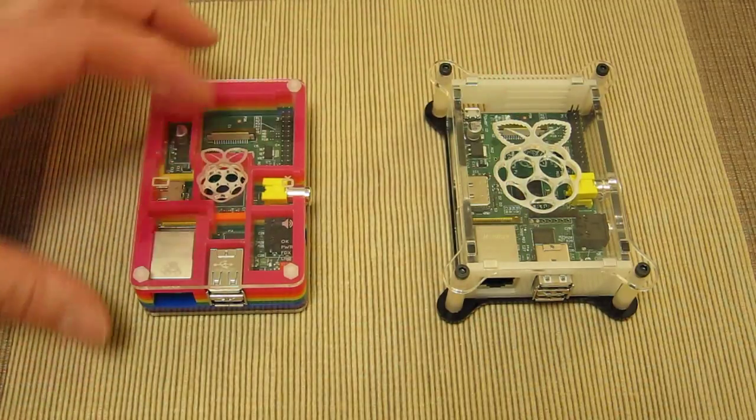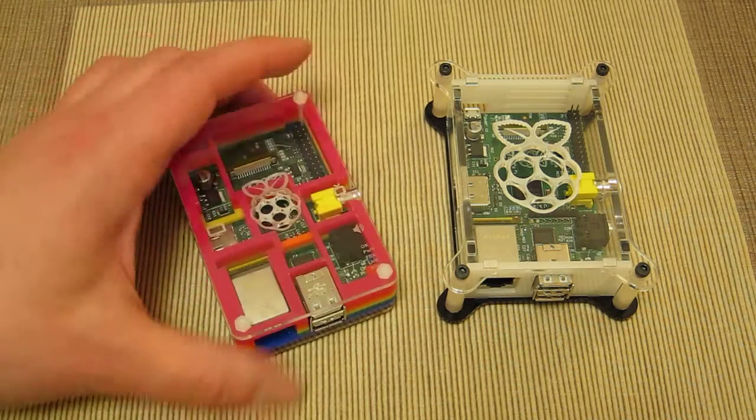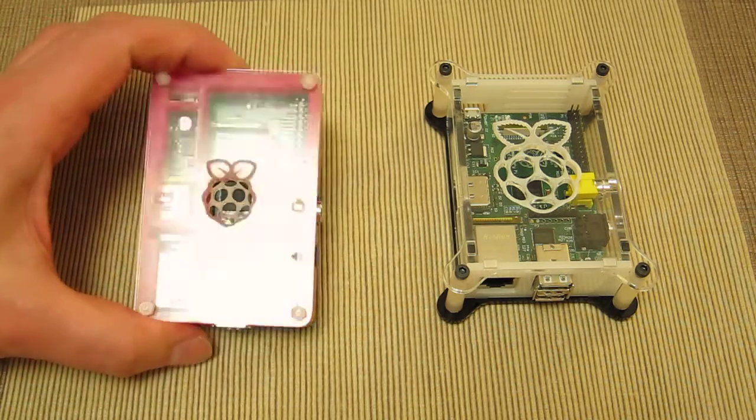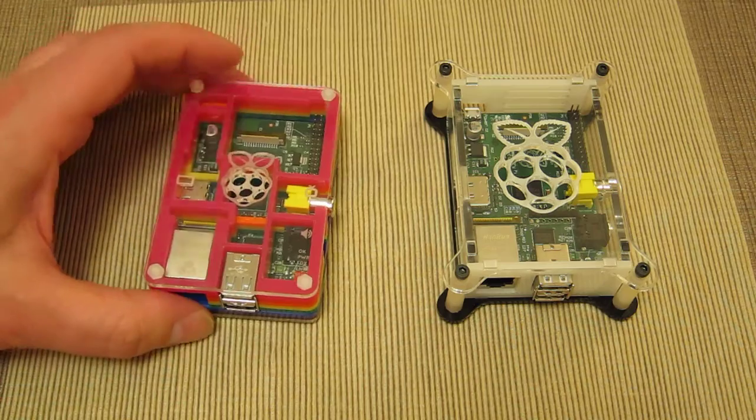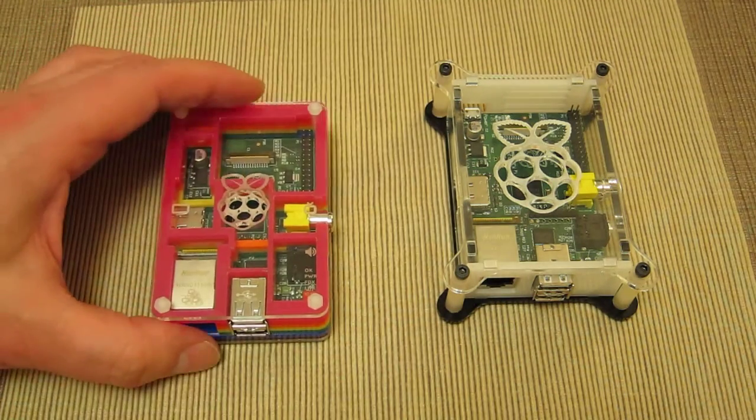The AX Iris case is far more open than the Pi-Bow case. Looking at the areas that have been shrouded, it's just the connectors — nothing that's going to get hot. The part that gets hot is the chip that does all the work in the Raspberry Pi, and that's where the air vent is.